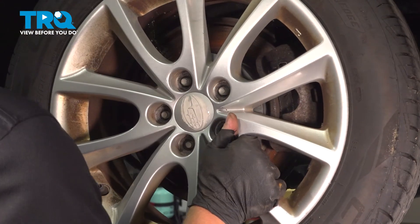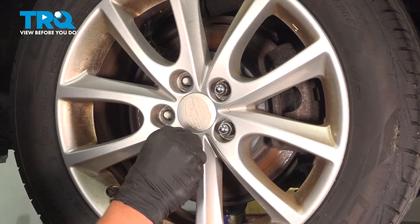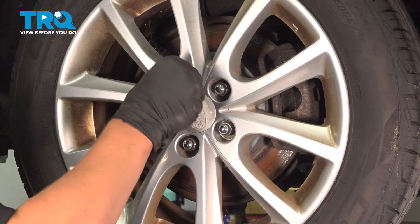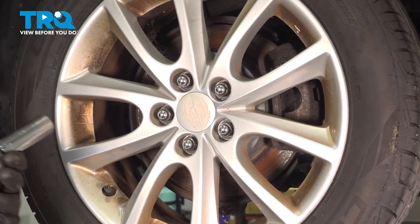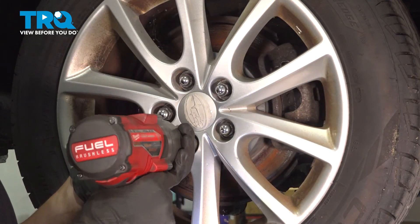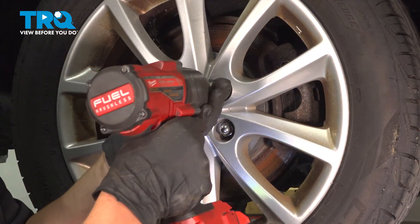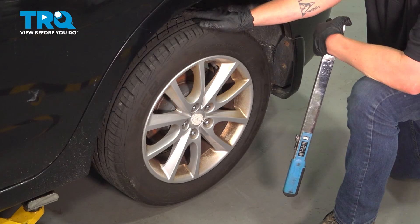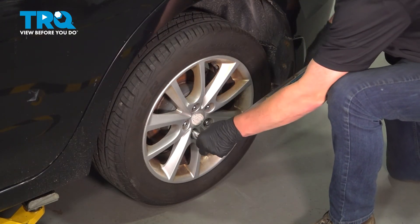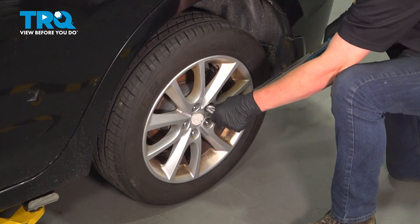Install the rear wheel and finger tight your five lug nuts. Tighten them down in a star pattern. Now that our car is on the ground, I'm going to tighten our five 19-millimeter lug nuts in a star pattern to 100 foot-pounds. I like to do it twice, just to make sure.